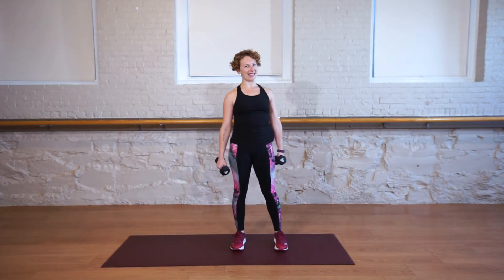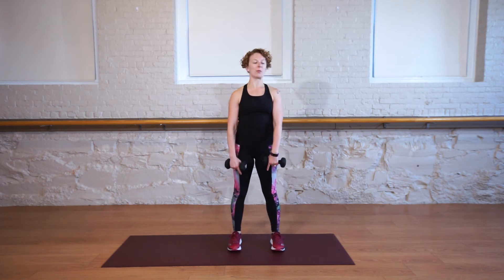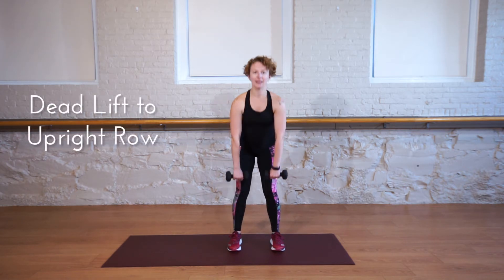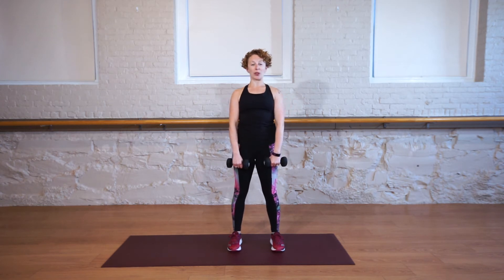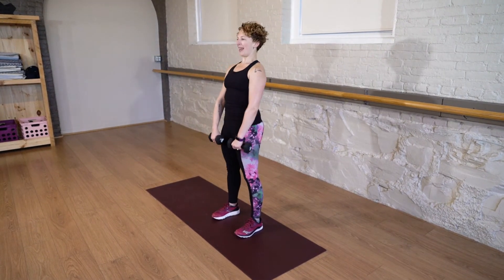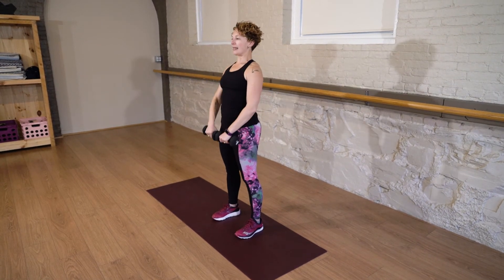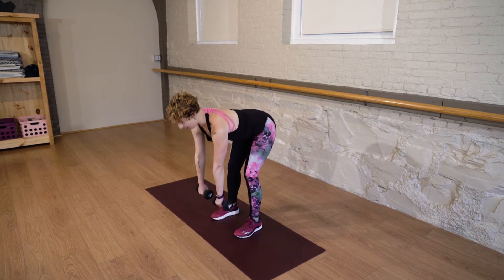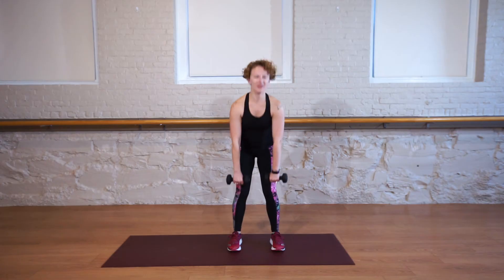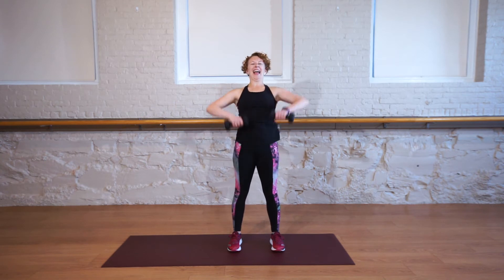For our next exercise — and don't worry, I didn't forget the other leg — we're going to be going into a deadlift with an upright row. Make sure your toes are pointed forward, roll your shoulders back. You're going to lean forward, keep your knees slightly bent, lift up and row. Imagine you're pulling elastics up and towards the sky. Keep your spine long and lift up and row. We have about 20 more seconds. When you do this deadlift, imagine you're slowly lowering a bag to the ground, lifting it up, then bring those elbows in line with shoulders. Smooth and steady, and rest.